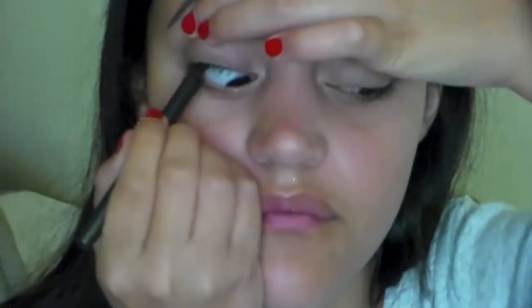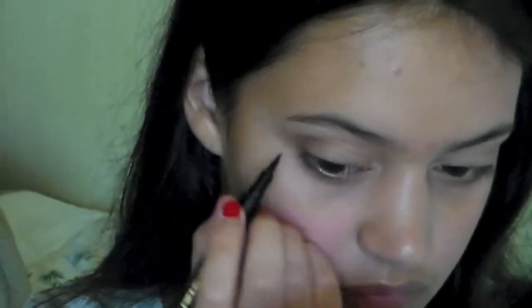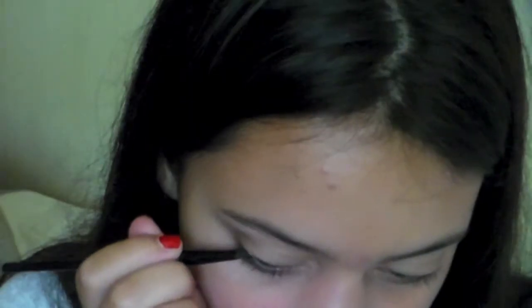Now I'm going to take my little tiny MAC eyeliner and apply that to my tight line. This looks really scary, but trust me, it doesn't hurt. Now I'm going to take my Jordana Fabuliner and apply a really thin line of eyeliner on my upper lash line, just about halfway across it. This is going to make the eyelashes appear thicker, but it's not going to be obvious that you're wearing liner. Now I'm going to apply my NYX nude matte shadow over that liner that I just applied to set it and make it last all day.